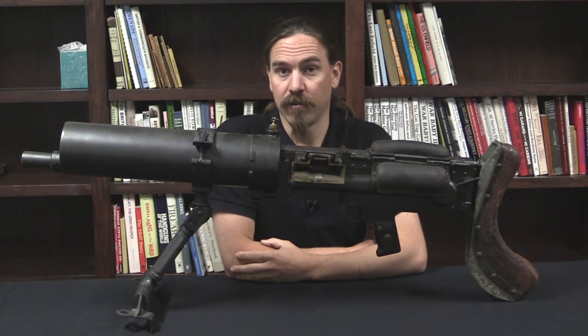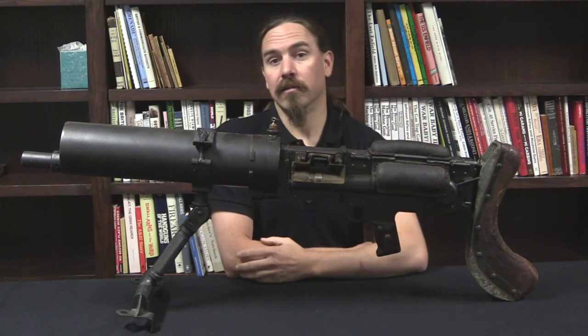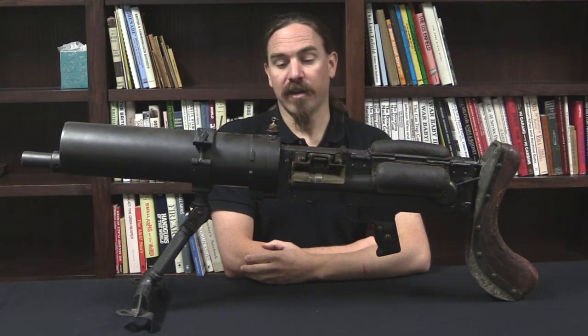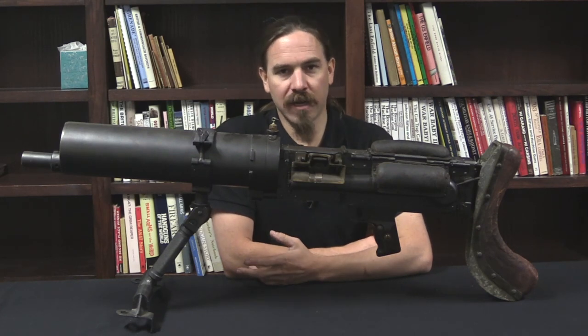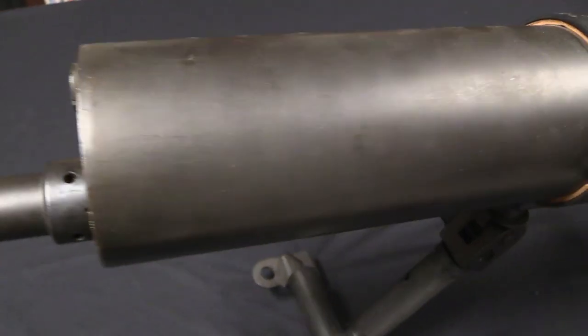Hi guys, thanks for tuning in to another video on ForgottenWeapons.com. I'm Ian McCollum, and today we are taking a look at a Vickers Class C-T, which is a Vickers machine gun modified for use in tanks or armoured vehicles. This is something that Vickers spent a bunch of time working on in the 1920s and 30s, both armoured vehicle guns and also aircraft machine guns.